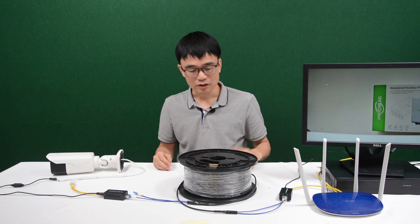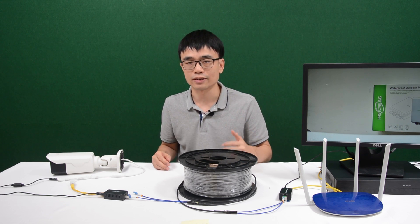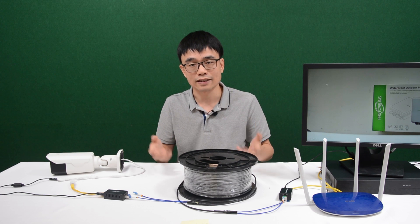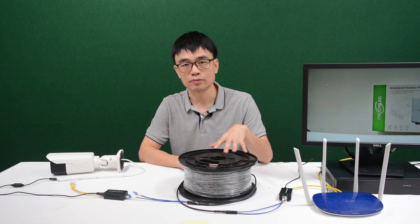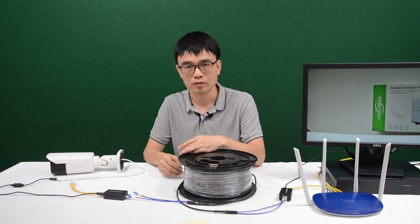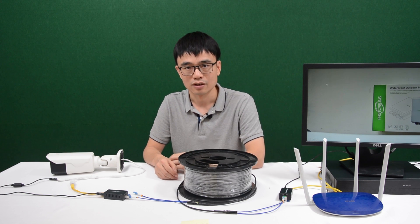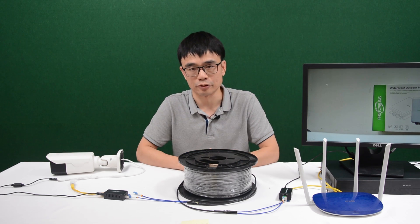But there are two things to note here. For PoE, we can use Cat5e or Cat6 to send both power and data to the camera. But with the fiber optic cable, there's no way to send power through it — because technically the fiber optic cable is just plastic and it's light that travels through the cable. You cannot inject power through light. You can reference my other video on how to use PoE power with the fiber optic cable.